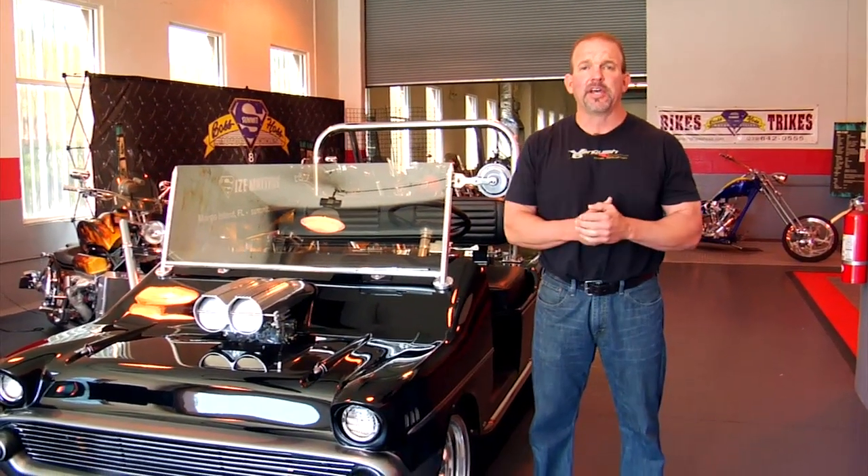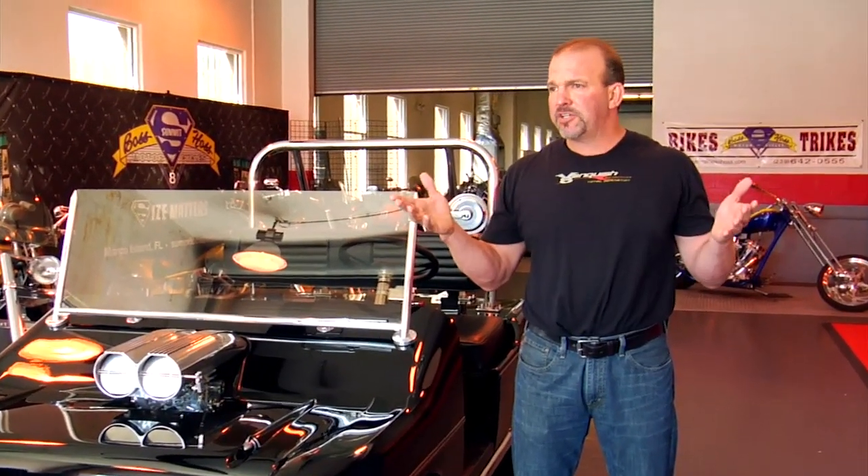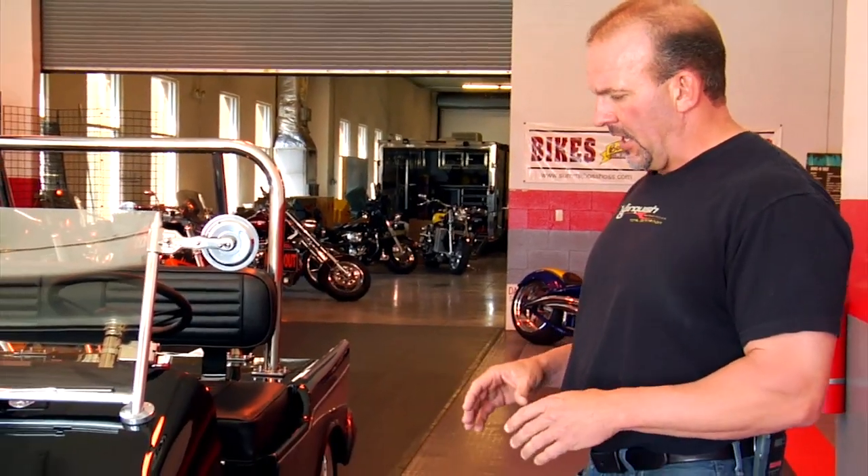We built this for a very good friend and customer of mine — the owner's name is Billy Graham, he lives here in Florida. Billy's a real hot rod guy, a V8 guy. He's had a couple of V8-powered motorcycles, he's a Boss Hoss guy. He's got a V8-powered bar stool that you can drive around on. He's all about V8 power and wanted something completely over the top, completely different. This is one of a kind — this is the only V8-powered golf cart we know of in the world.